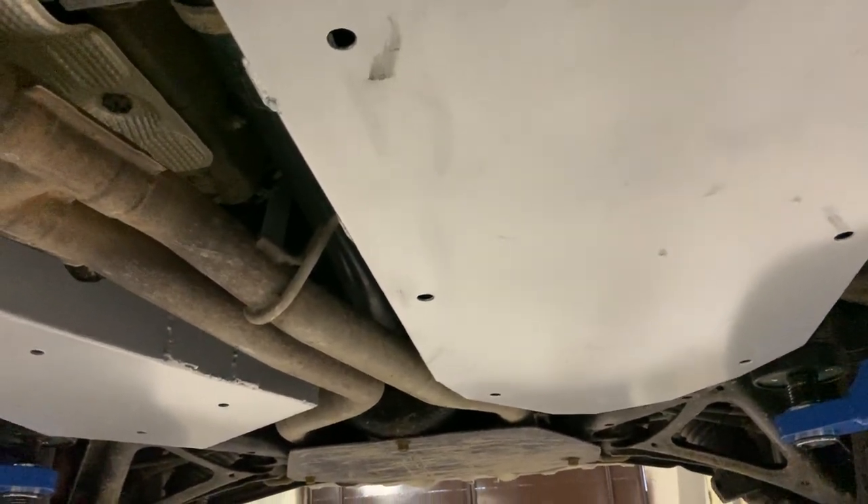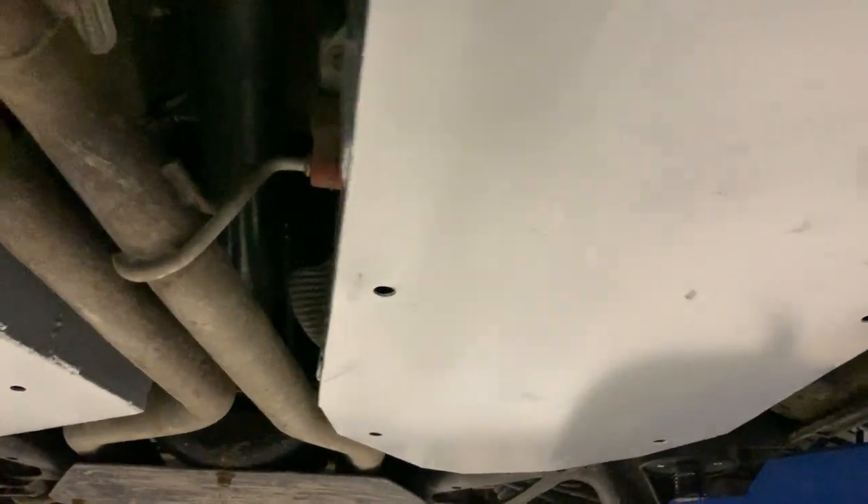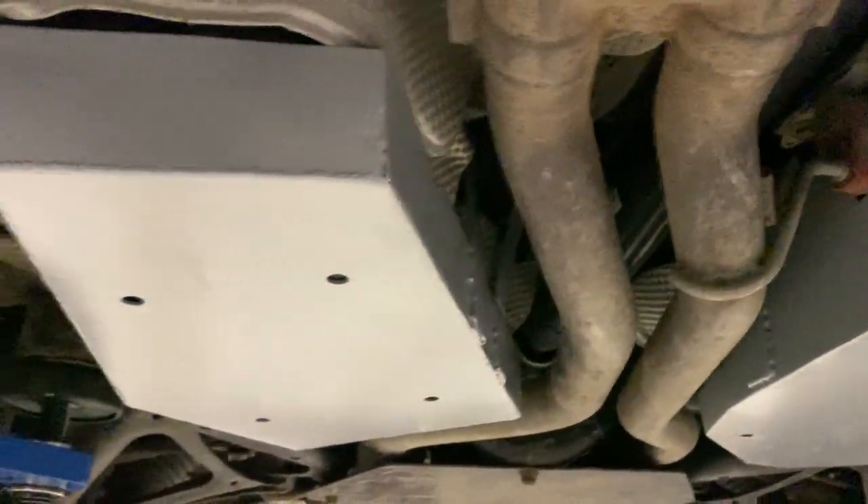And this is the fuel tank protection. These are made from three millimeter plates, which is considerably stronger than the OEM version when it's plastic. It's all bolt-on completely, and you can see there is also a bolt here as well.